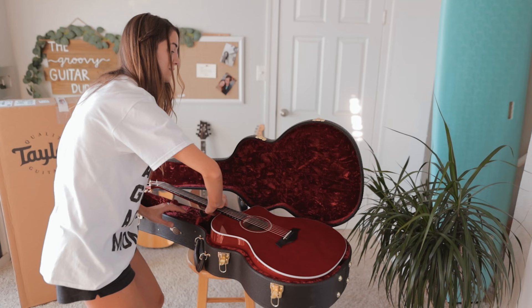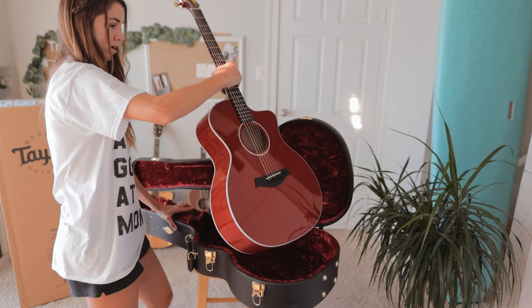Moment of truth. My hands are clean — I'm so scared to get fingerprints on it because it's so glossy. This case was made for this guitar. We're going to put this case in the corner. I am not about to get teardrops on my guitar right now.